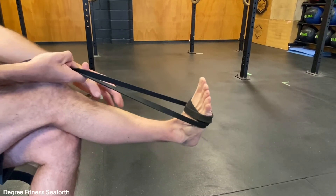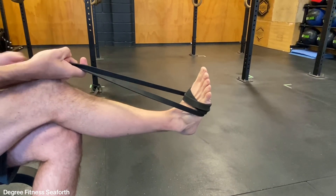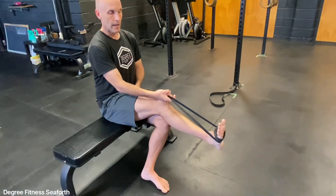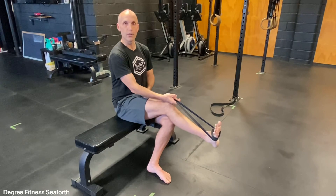Push away, control back — strengthening the shin and the ankle. Do 15 to 20 reps on one side and then we'll switch and do 15 to 20 reps on the other.